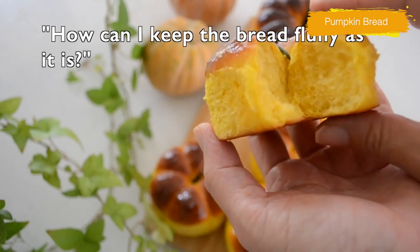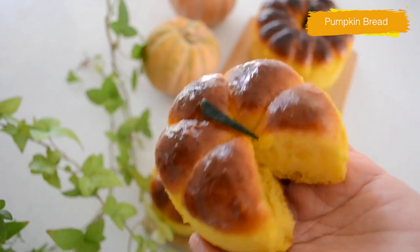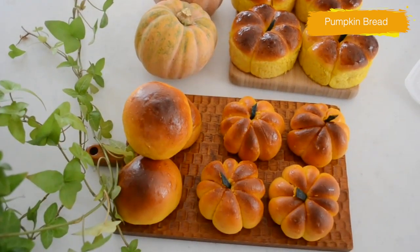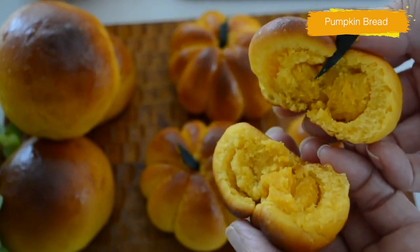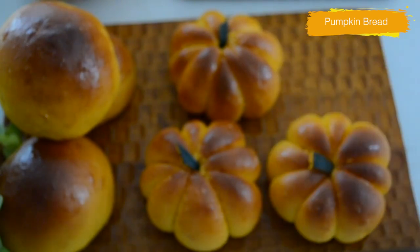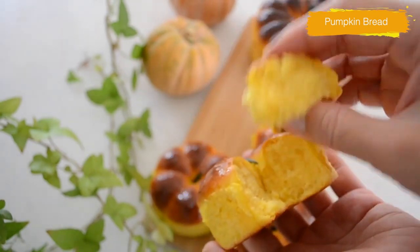Some of you asked how to keep the fluffiness for the next couple of days. Homemade bread has no additives, so it will only keep its fluffiness until the next day. If you want to keep it more days, just freeze it, or I recommend the overnight method — when you finish kneading the dough, keep in the fridge overnight for 8 to 15 hours. Longer proofing time makes longer-lasting dough. I always freeze it for the rest of the bread. Take it out from the freezer 1 to 2 hours before eating and reheat in a warm oven — it's just like freshly baked. Give it a try and let me know how you like it.